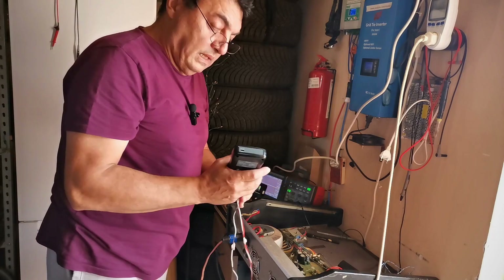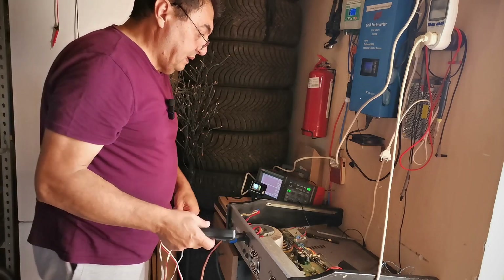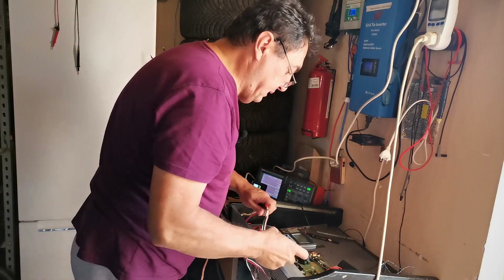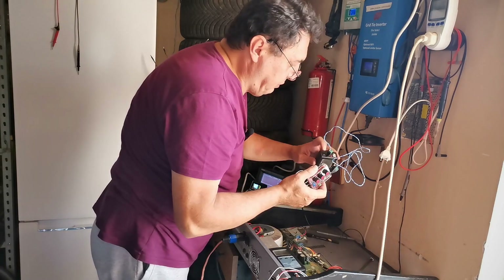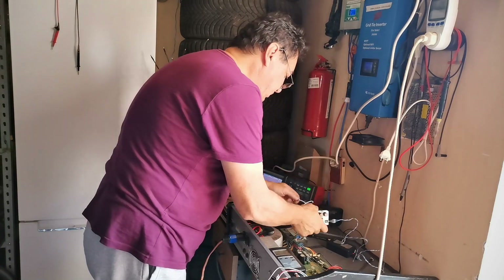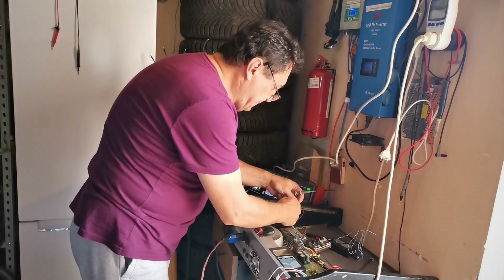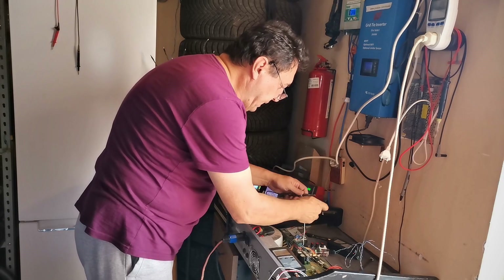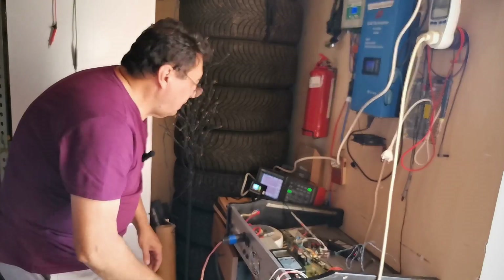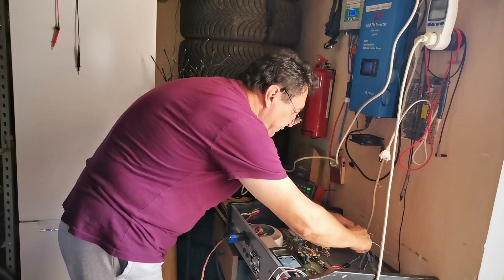It's kind of noisy — my solar install is working big time, lots of sunshine outside. Here I have my signal generator. Power on. Let's check with the oscilloscope if we have any signal. Black is ground and white is signal.